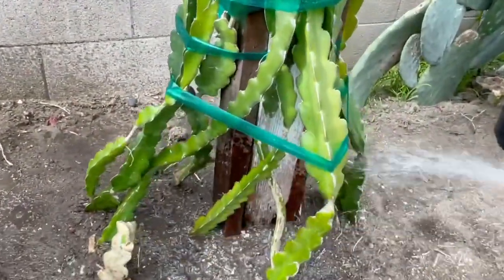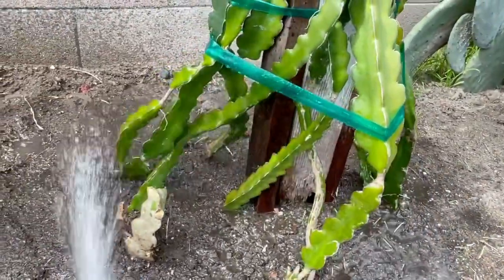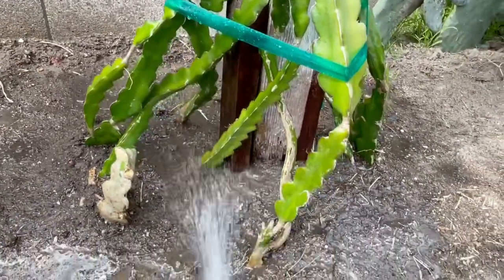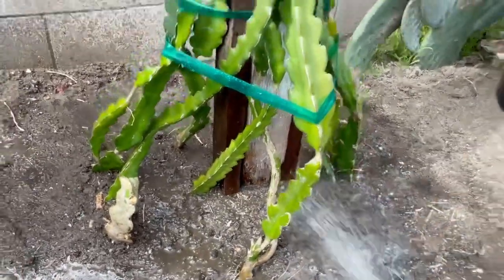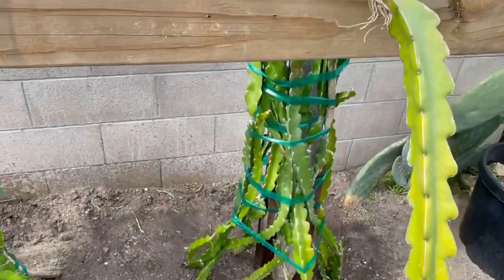I just trimmed some branches on the top of the chalice because some got damaged from sunburn and some are very old, so I want to cut them off to allow new growth to come out.